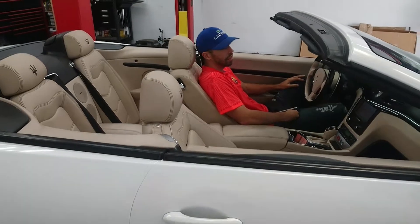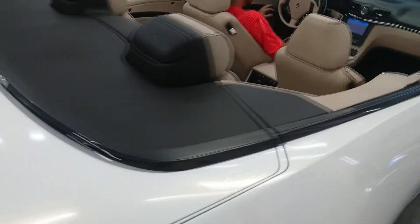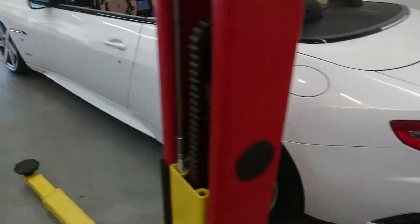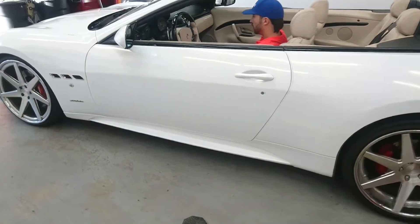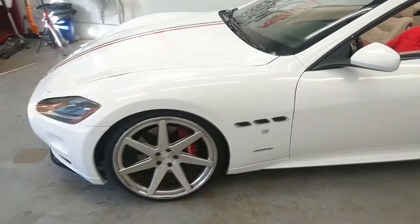How do you like it? That ass bro, you did a hell of a job. Nice. Nice. Nice. Hi man, let's go.